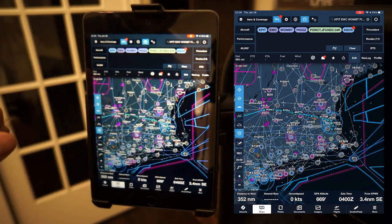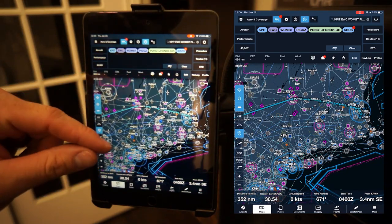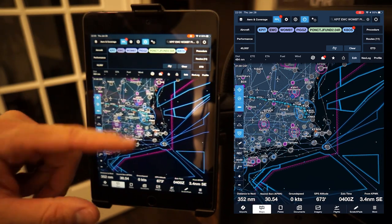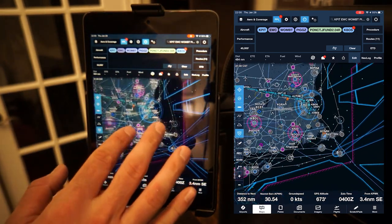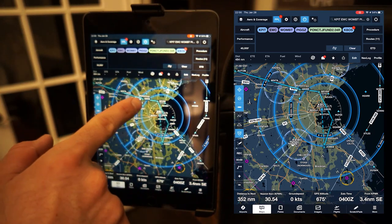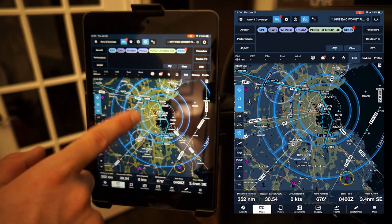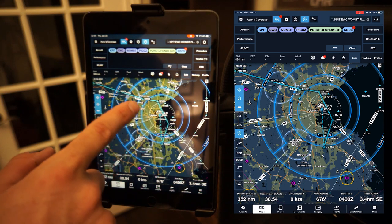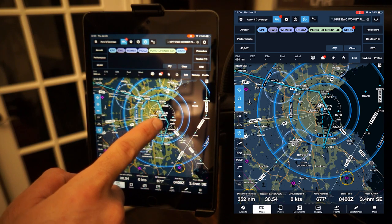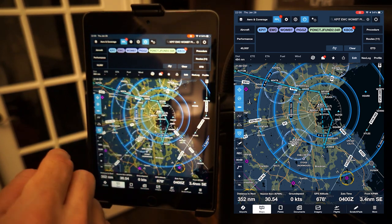We flew Pittsburgh to Boston — Pittsburgh direct DWC Wombat PIGS, picked up the JFUND arrival, and then our approach was the 04 Right. When we got to the HARRIS waypoint, we were actually vectored by ATC to fly heading 180 — flying due south — and they brought us in to the 04 Right approach. So instead of going out east over the ocean, we actually came west of the field.